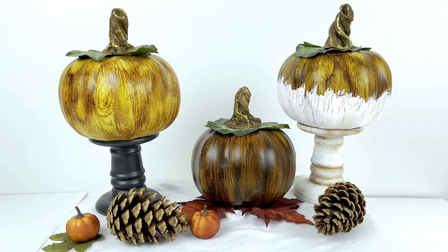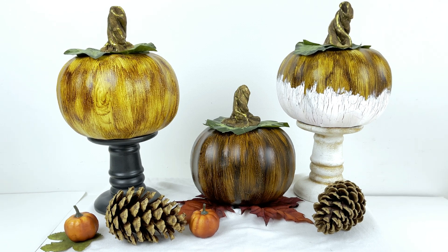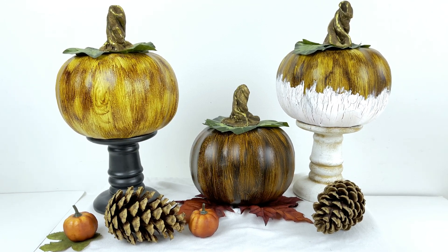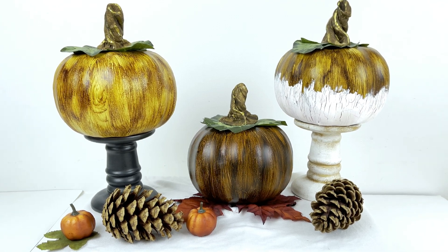Hello everyone and welcome to Medicated Housewife DIY where crafting and mental health come together. My name is Sarah. In today's DIY video, Wood Pumpkin DIY - $1 Quick and Easy Dollar Tree Fall DIY - we are making three amazing $1 pumpkins that look like real wood.